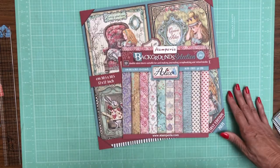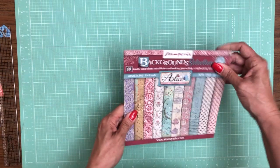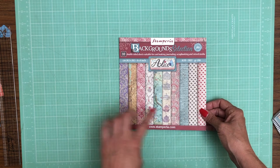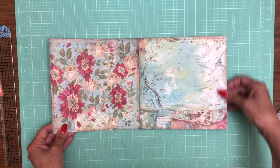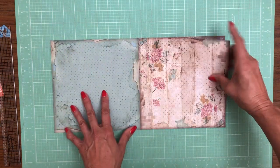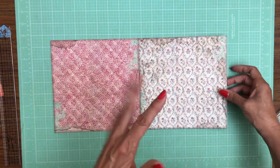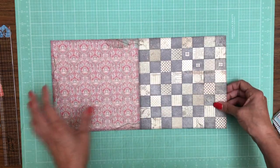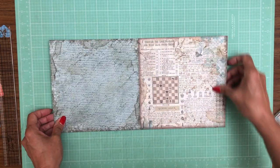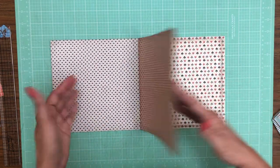Now I'm going to go over quickly what's called the Background Selection, and then we'll go over the last one which is very exciting — the 22 double-faced sheets. Here are the Backgrounds — this comes in 8x8 only. These background pieces help you fill out your album, and I hope they start doing this with more collections.